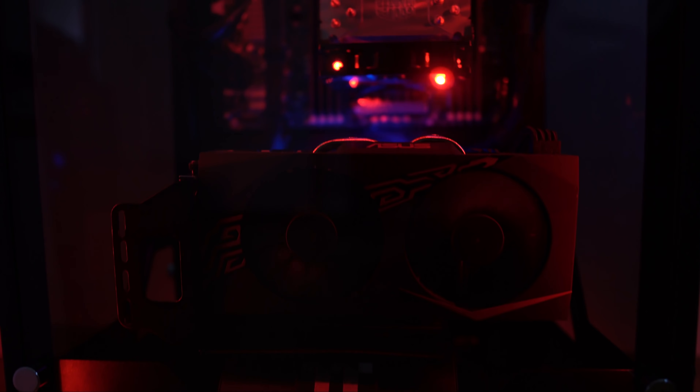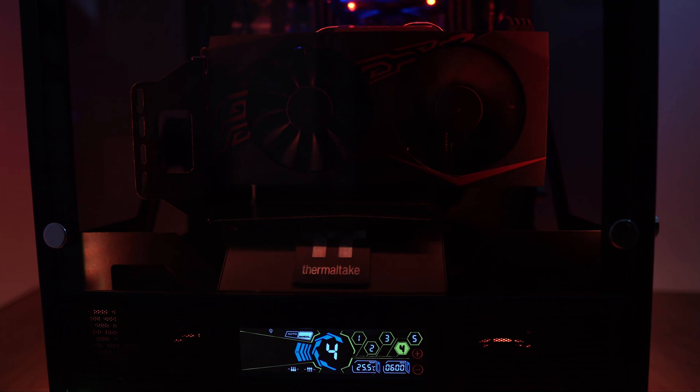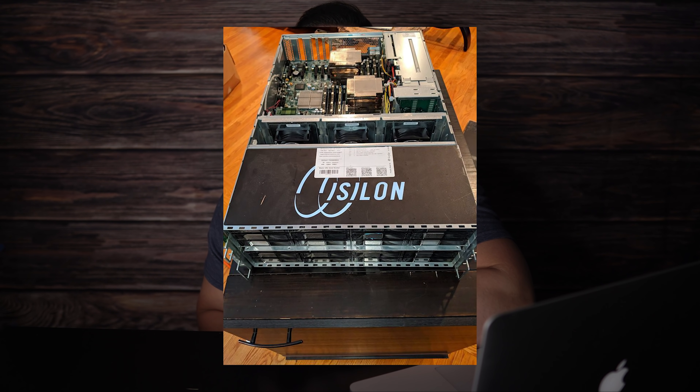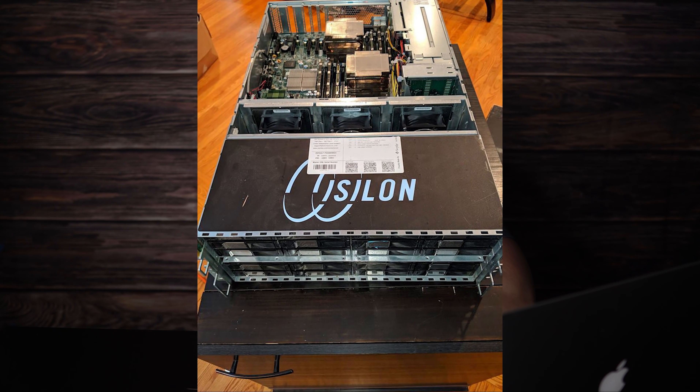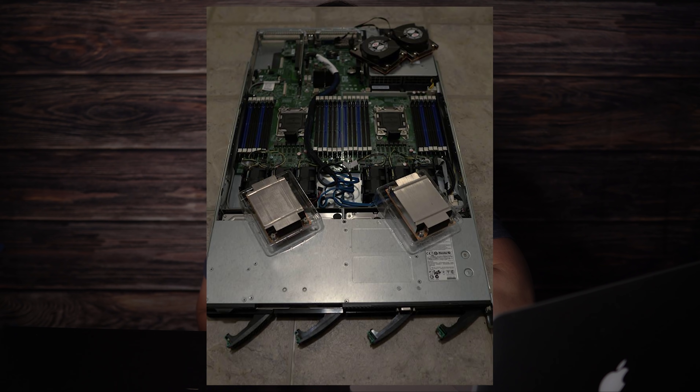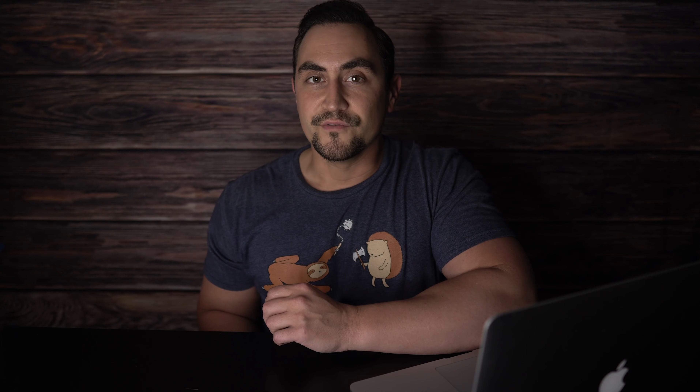Before I migrated everything to my current single server solution, I was running two separate rack mount servers. I had the 4U Isilon NL400 running Windows 10 Pro as my storage server, and a 1U Intel S2600GZ Plex media server also running Windows 10 Pro. The reason I had a separate transcode server was simply because I wasn't using hardware transcoding yet, and I needed to have those CPU cycles available for Plex without interference from other tasks or virtual machines running in the background.